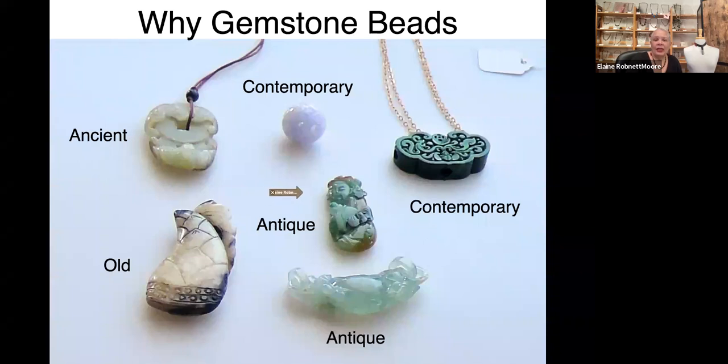This is all jade. Jade comes in lots of colors, including red, white, green, and lavender. This is lavender jade, which is my favorite and was my initial introduction to jade long before I started making jewelry. Look at this piece here — where the arrow is pointing to a little apple that he's holding in his hand. This piece of jade is so well carved that the carver was able to highlight the apple and make it a feature of this piece.